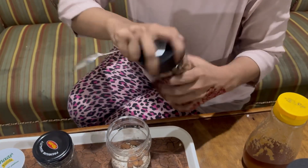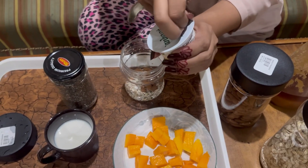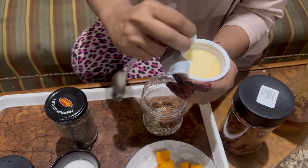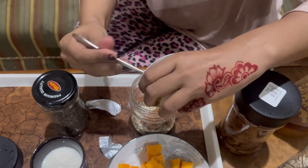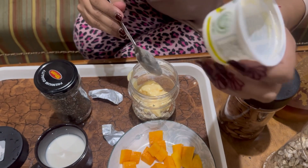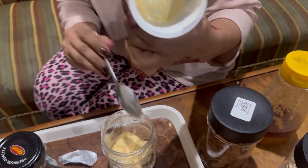After this, because I have made it with mango fruit, I am using mango-flavored Greek yogurt. You can see this is the mango-flavored Greek yogurt — you have to add this.